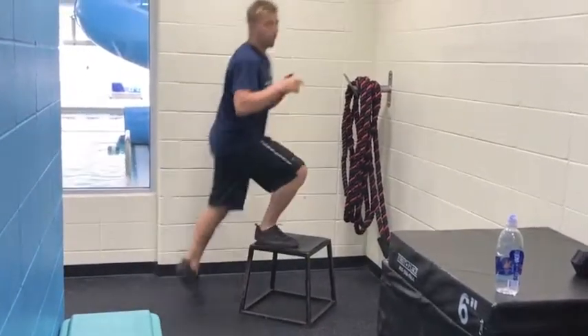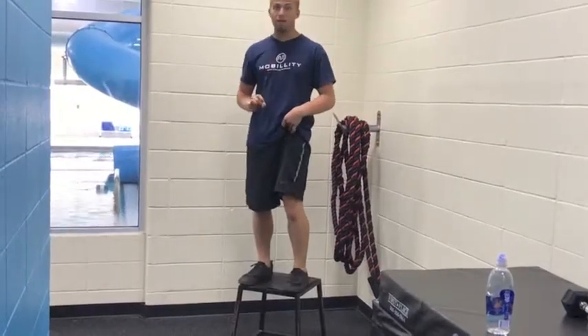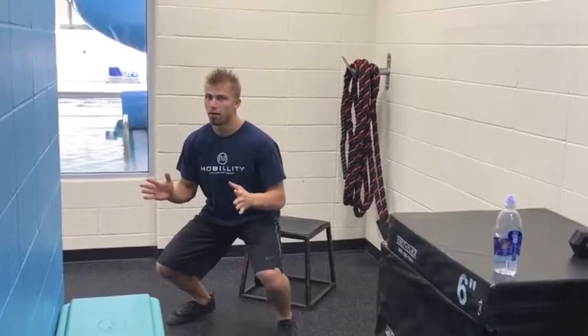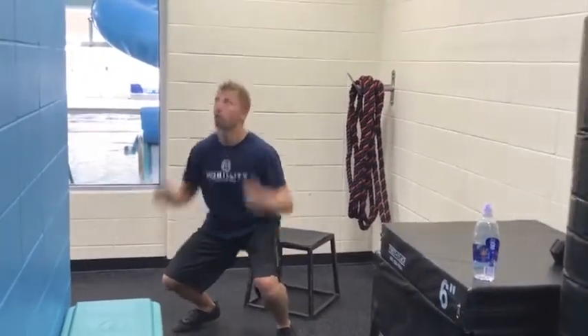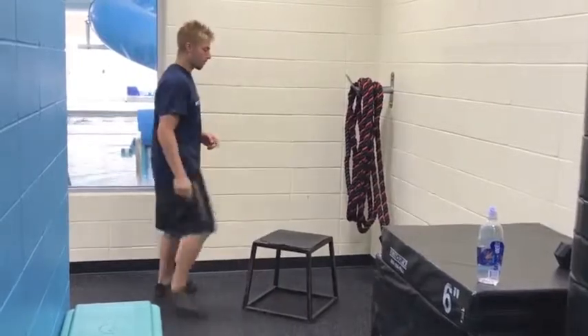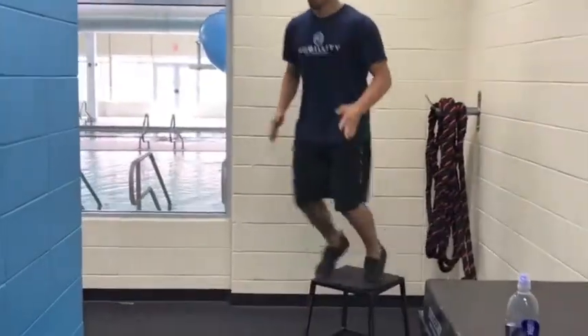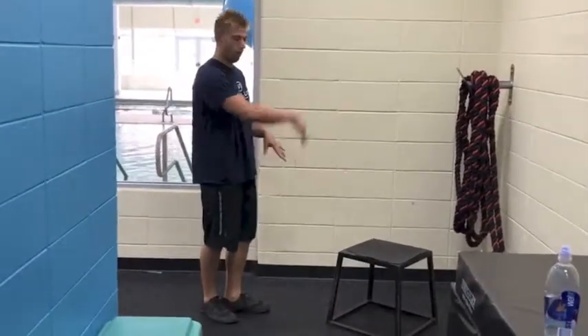A depth jump is actually where you jump back up, but the first thing I advocate is just landing in place first — landing and absorbing that force, thinking about internally being able to drive back up to the ceiling. So again, we're just landing here absorbing the force.